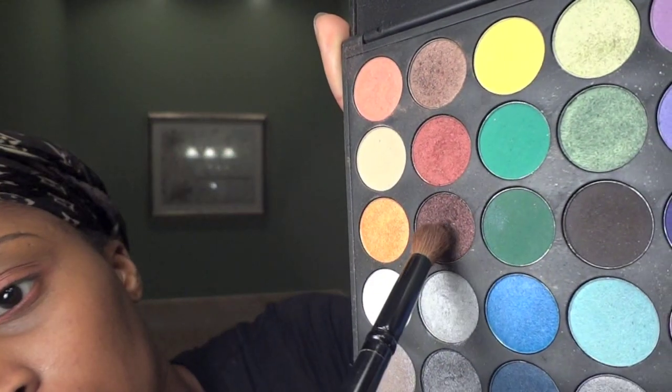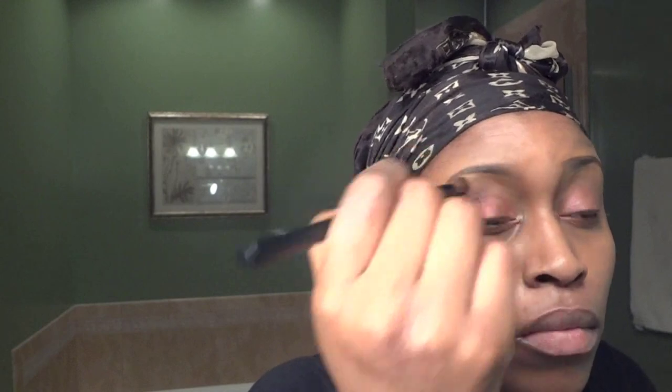Then you want to use the darker eyeshadow in the same palette and put it in the corner of your eye and also in your crease. I'm using a crease brush for this.